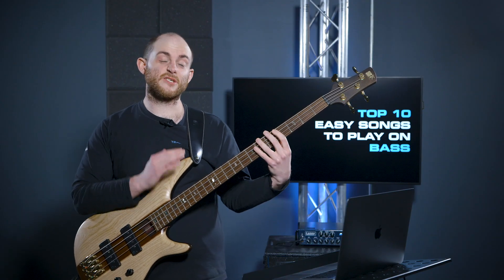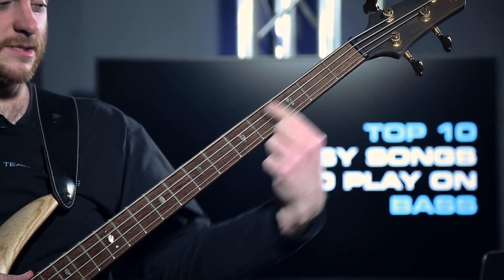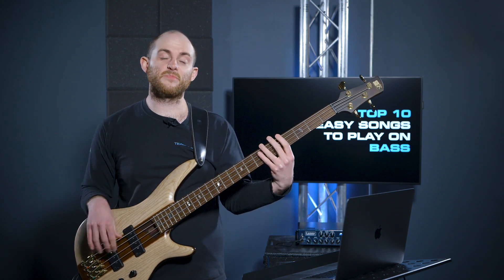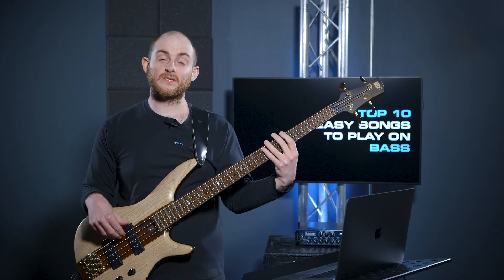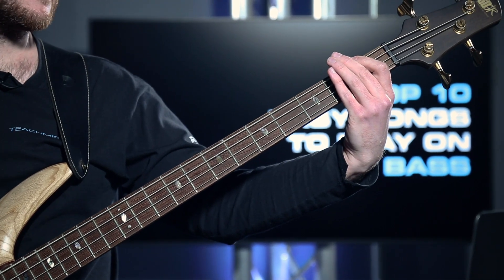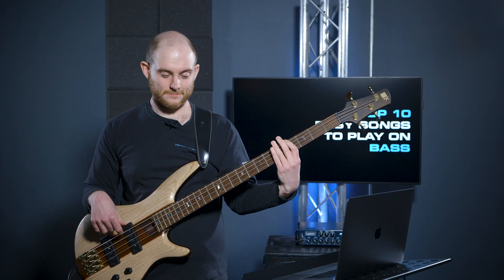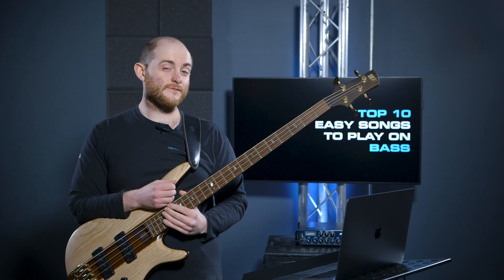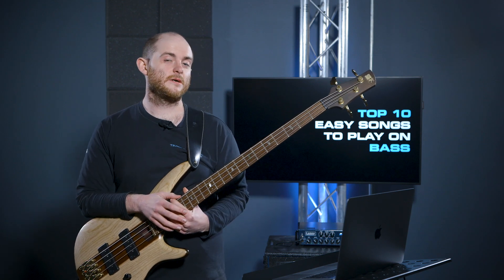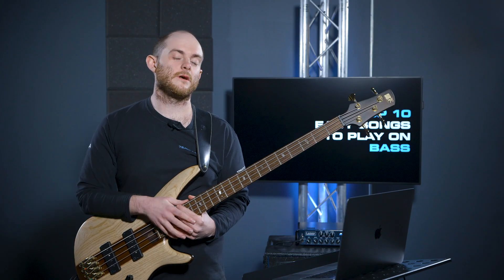As you can hear, we're pretty much just playing straight notes for all of it. We're literally jumping from one note to the next, down a string to the next note and then to the next note. They're all really nice and consistent, so we just want to go first finger, second finger. That was how it sounds in the song — a nice audible and visual way of playing this bass line. Super easy, hence why it's number one on our list today.